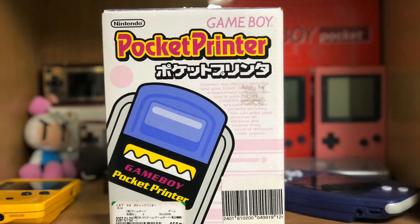Today, let's do something no longer done by a modern man — something some would even consider outdated, maybe even barbaric. Let's print a picture using the Game Boy printer.